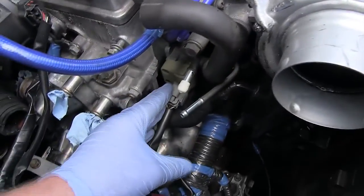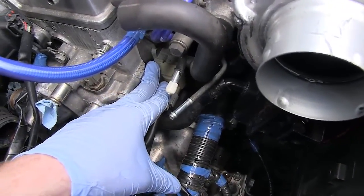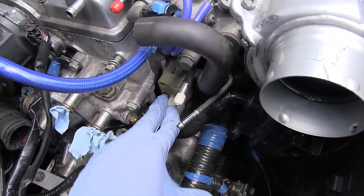However, mine was malfunctioning, so it would never go down. I'd always have a really high idle at 1800-2000 RPM, which is way too high when the engine's warm.